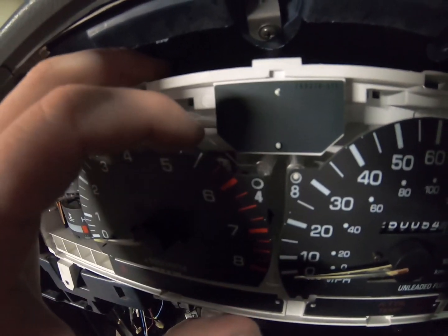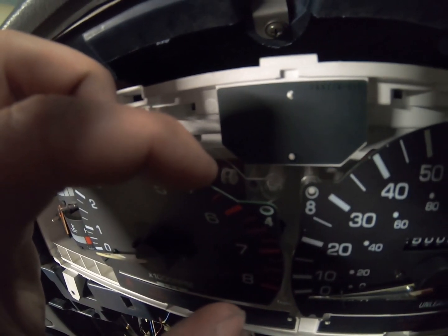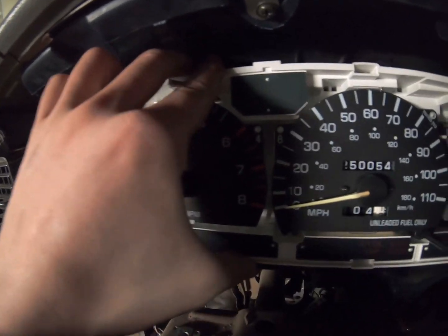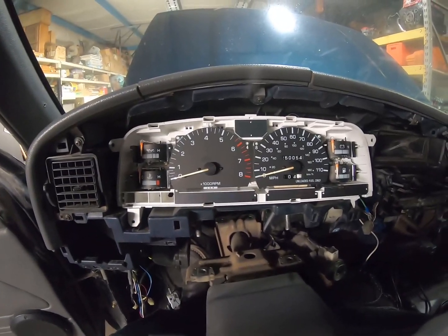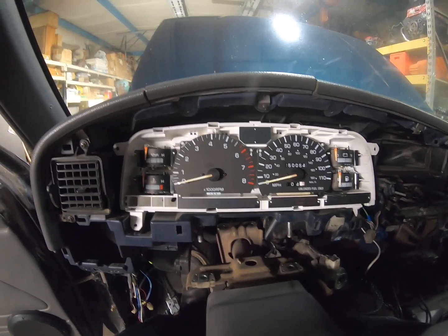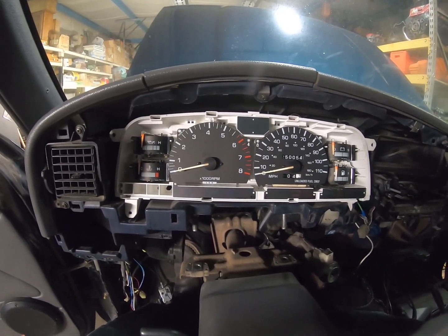There's a little white deal right back in behind all that — it's a little potentiometer. You turn it to set the tach. So I'm going to do that now. I have a little scanner plugged in to get my tachometer reading so I can set the RPM on the gauge correctly. And then it should all work perfectly from there.